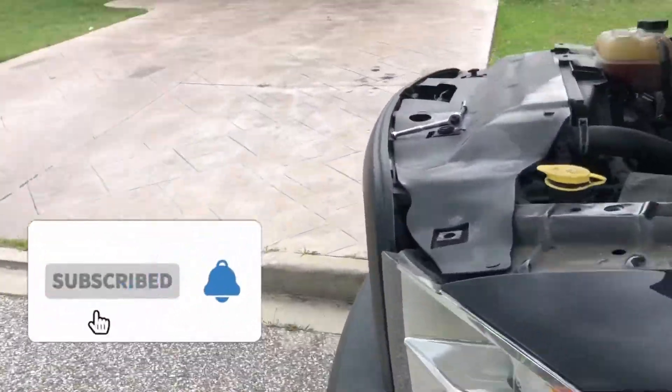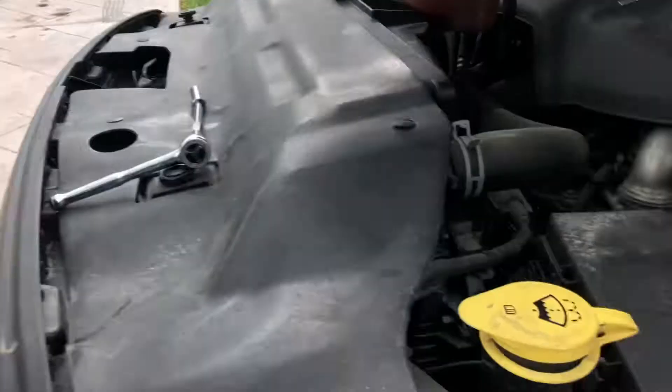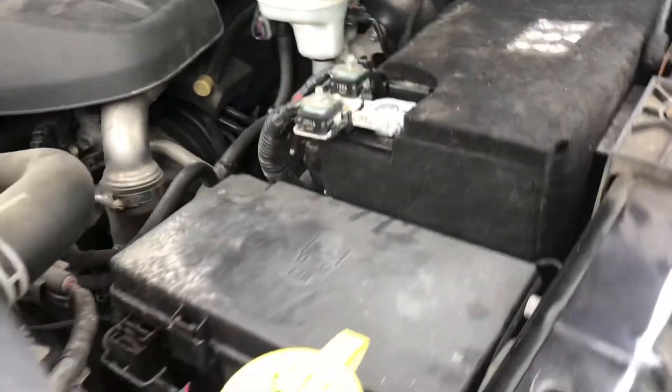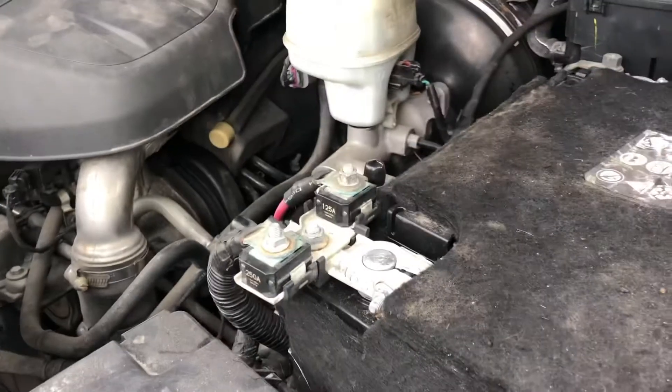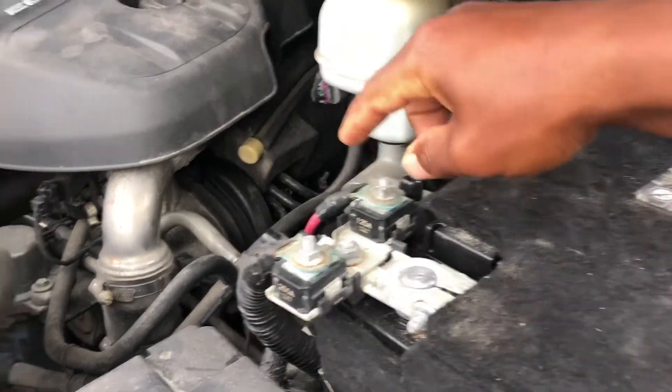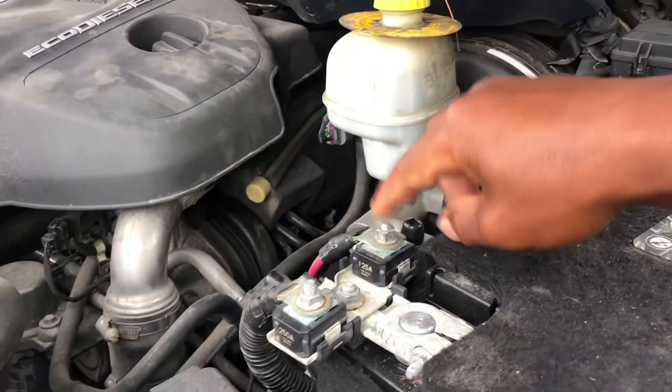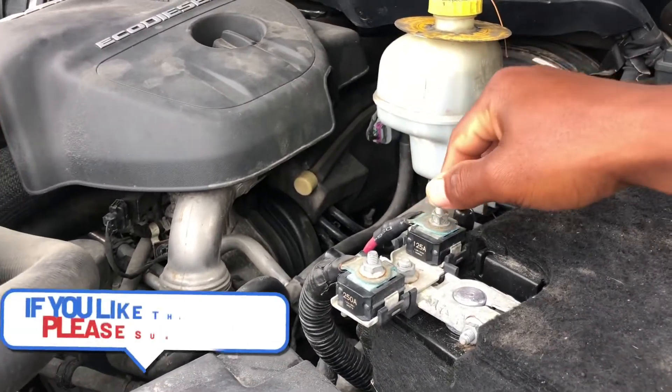The reason why this happened is because this RAM has been sitting on my driveway for almost three months. My brother came and gave it a jump start because the battery was dead, but he put the wrong jump start cables on — he swapped the connections. That's the reason why the fuse burned out.